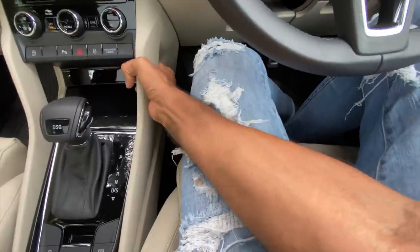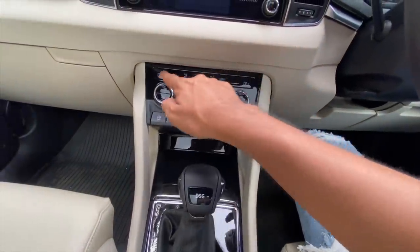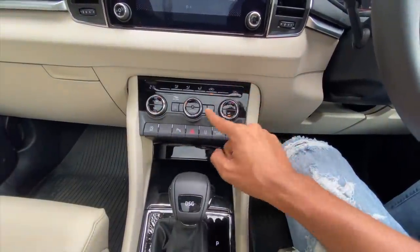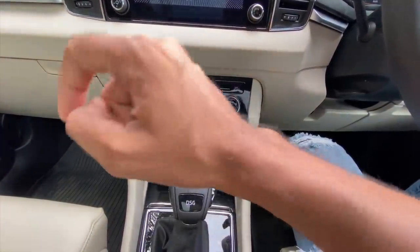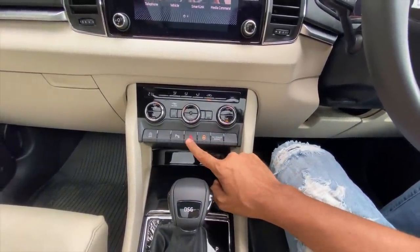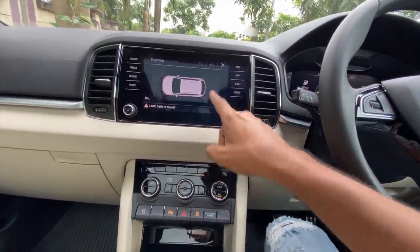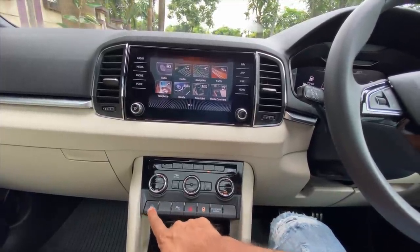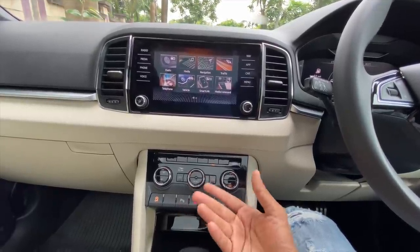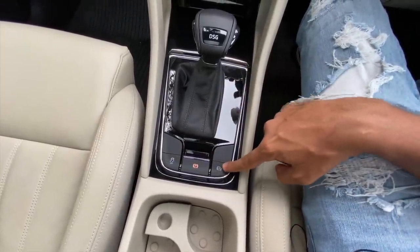There is a handle here as well. These are the controls for the air conditioning — it's got two-zone climate control. You can change your zones accordingly and sync it as well. There are a lot of buttons here: passenger airbag indicator, door lock, hazard light switch, and parking sensors. It gets front and rear parking sensors. The display is right in front of you. This is for the auto stop-start function. This is the traction control button, electric parking brake, and auto hold function.